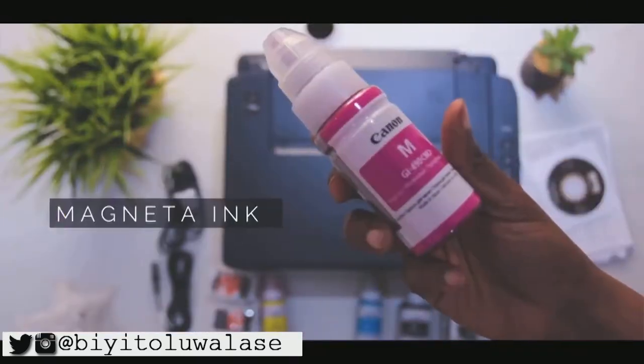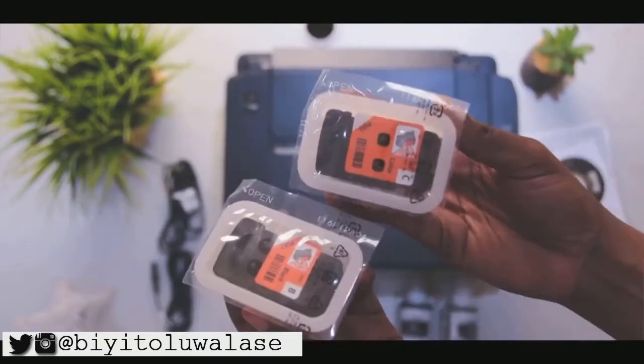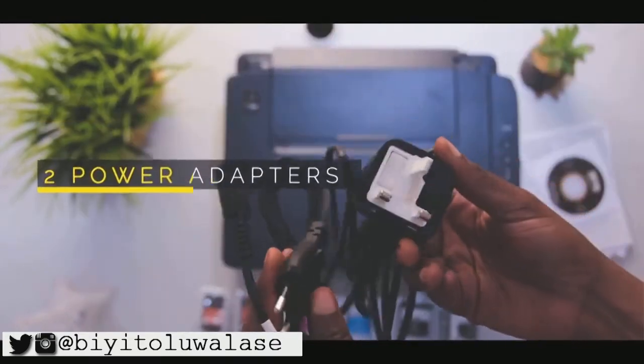So you have two black inks and three colored inks. It also comes with two print heads, a power adapter, and of course more.